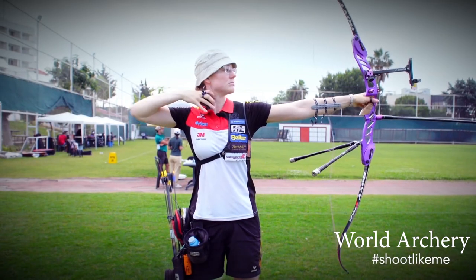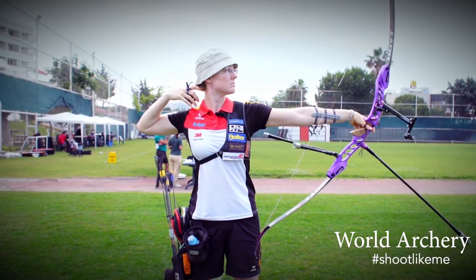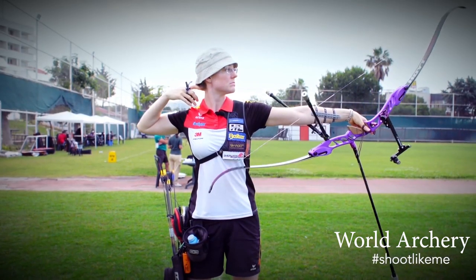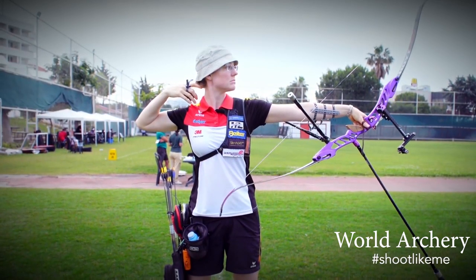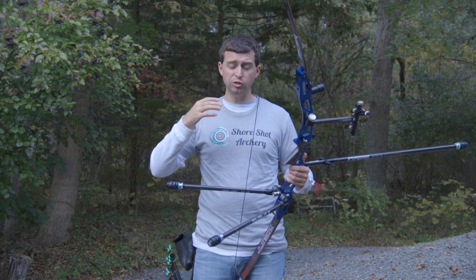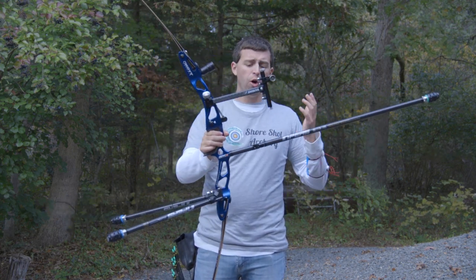This is as close as I could come to getting her setup. I did look at her 'Shoot Like Me' video that World Archery put together, and it has some pretty good close-ups and video of her bow setup and how it shoots. Since you guys sent me that link, I used that to try to base my stabilizer setup off of that.